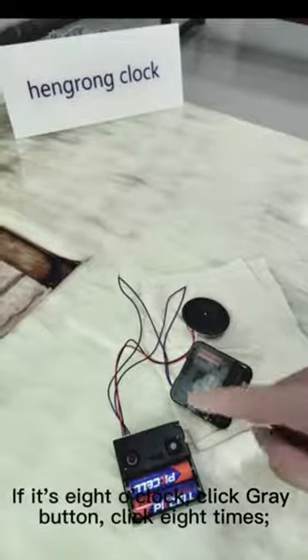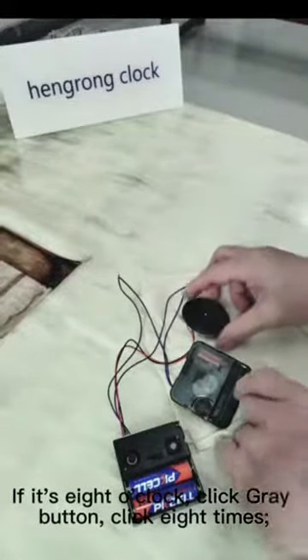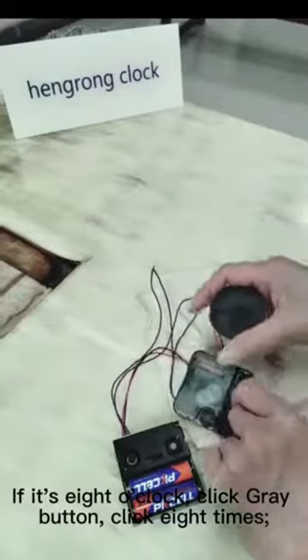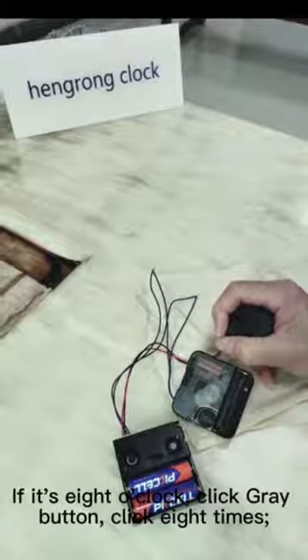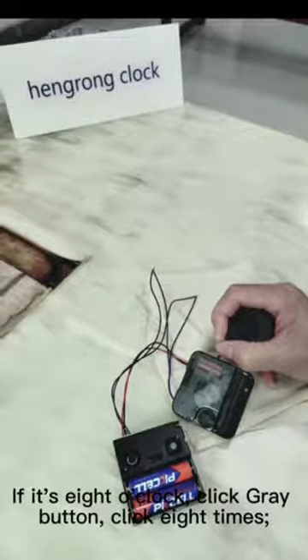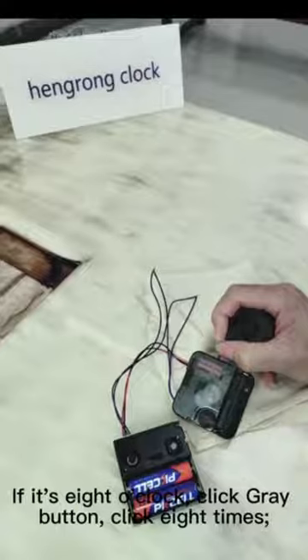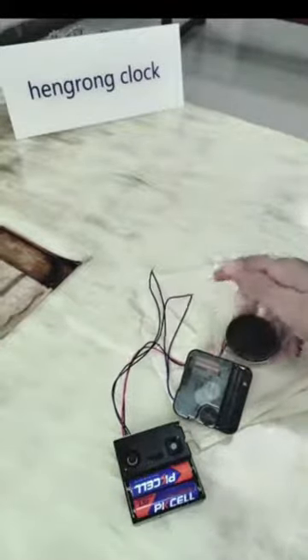If it's 8 o'clock, click the grey button 8 times. The speaker is best packed in a box, as the sound will be louder.